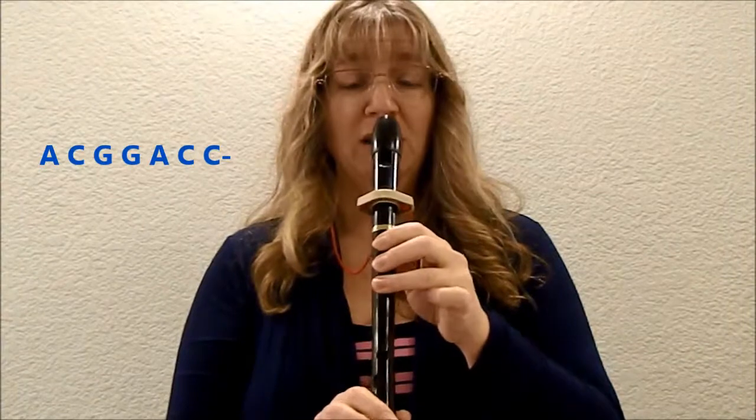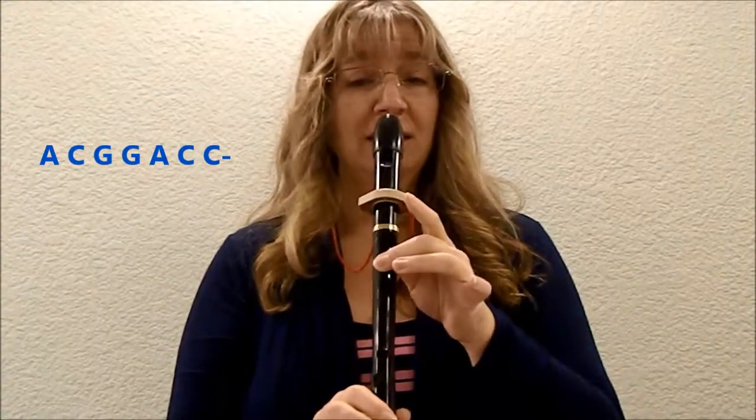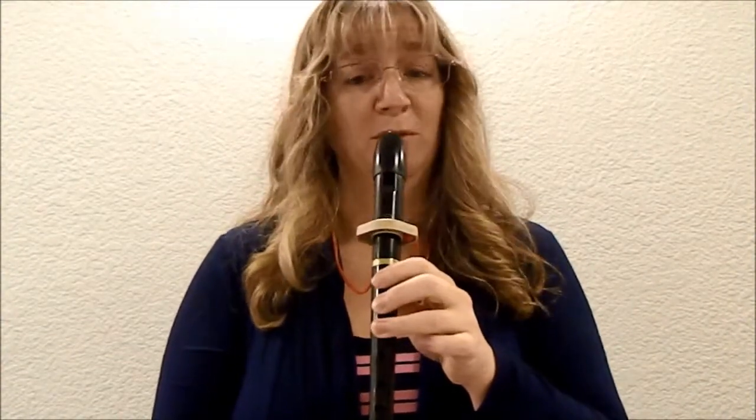And just in case you're struggling, let's do it a little bit slower. One, two, ready, here you go — A, C, G, G, A, C, C. If you're still struggling, pause the video and practice that last line a few times before you finish.